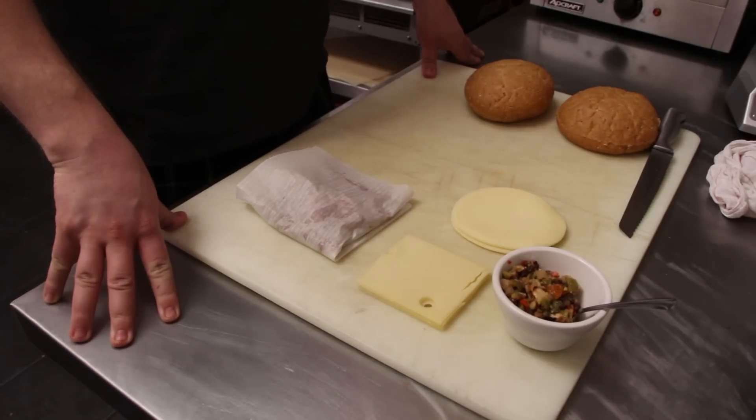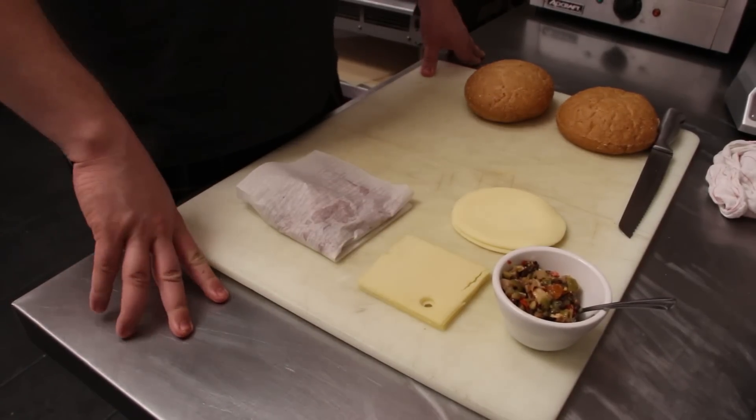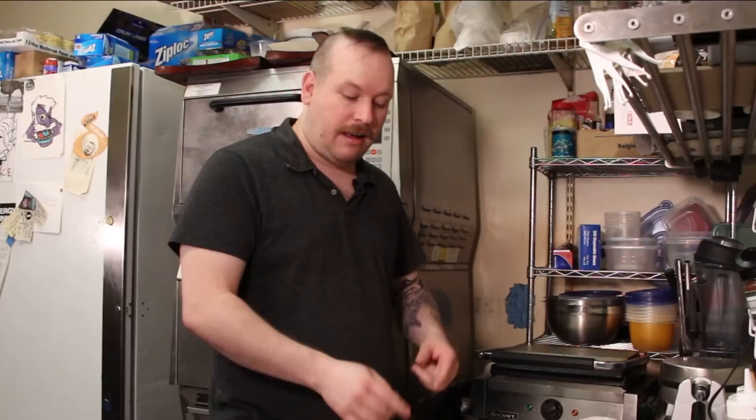I've got provolone and Swiss on mine. You can also do mozzarella and provolone, or you know, white cheese is generally good. You can go get yourself a lot of different cheeses. This one's provolone Swiss — it's cool. And then your olive salad, which is the core component of the Muffaletta — the olive salad.